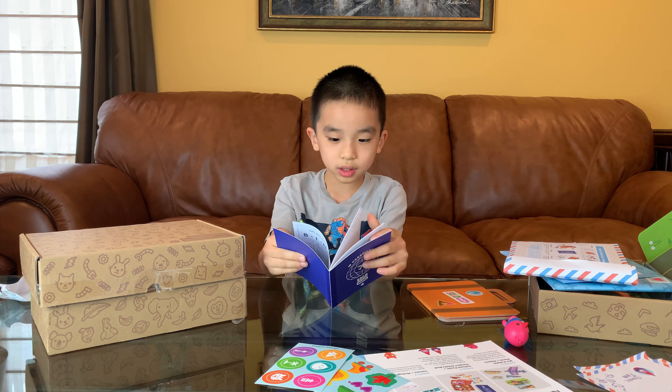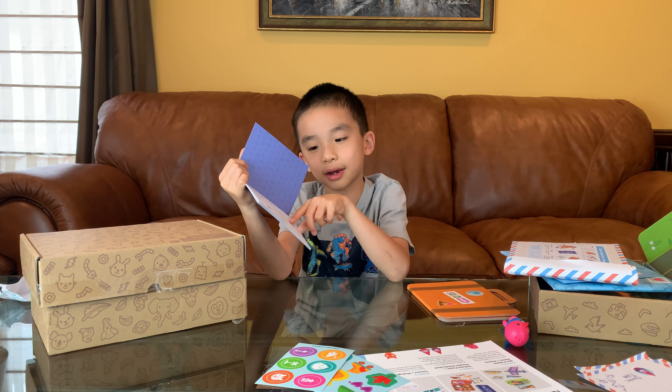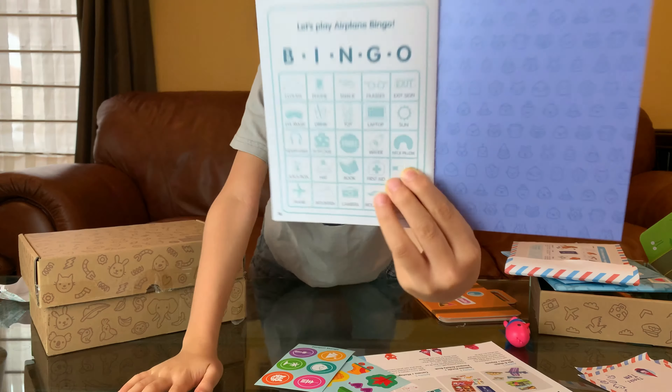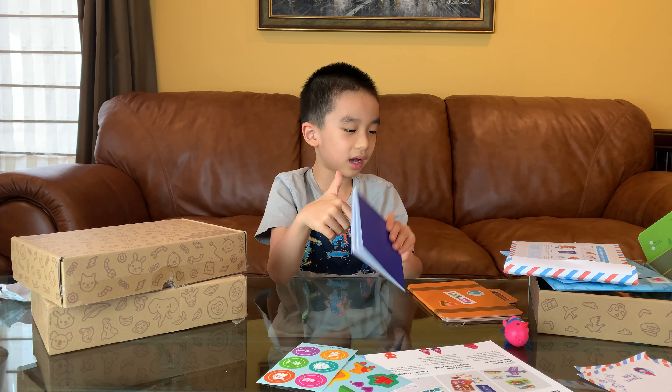There are many activities here, lots of pages. There's also bingo, which is for when you're on a trip — you can fill it out with what you have seen. And there's way more in this passport.